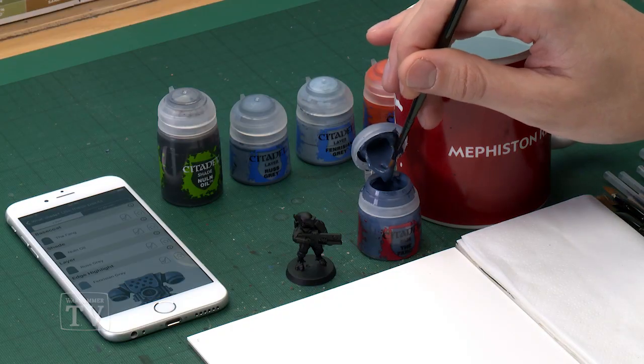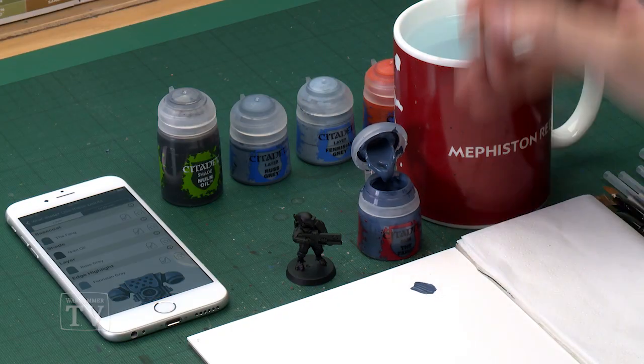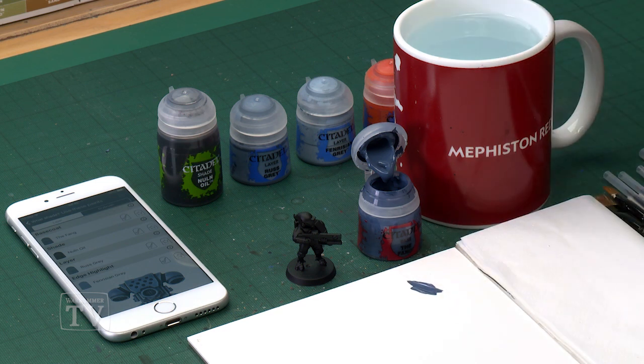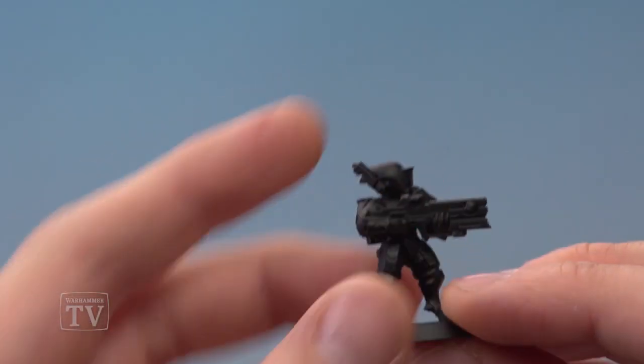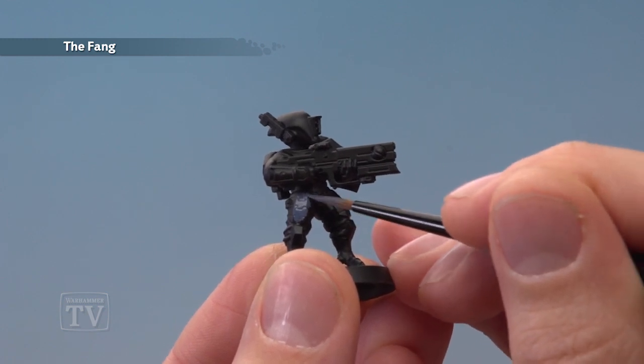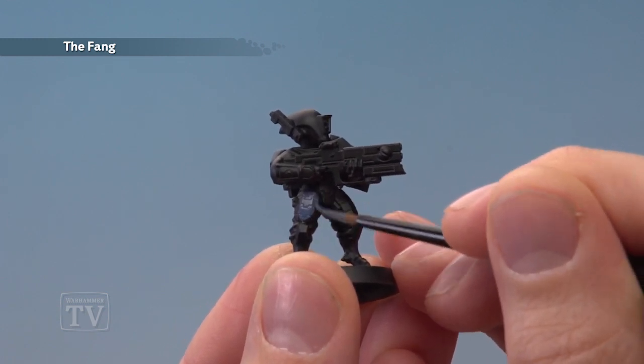The first colour is The Fang, which I'm going to be applying with my medium layer brush. As always, you want to make use of your palette to get your paint ready — put some on there, add a small amount of water to the mix so it's nice and smooth, and then start blocking in all the armour plates. I'm going to be really careful when I get close to the black, as I want to keep black for the fatigues.